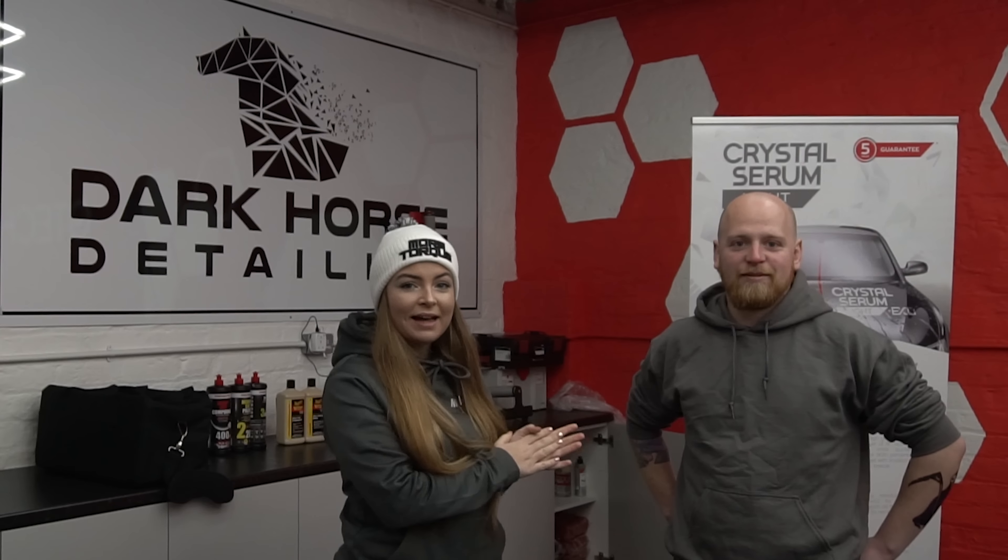Hey guys, welcome back to the channel. I'm Rachel, and this is Matt — if you watched the video of Matt detailing my car before, it'll be a familiar face. Matt, introduce yourself. Hi guys, my name is Matt, welcome to Dark Horse Detailing. We are the G-Technic accredited detailers for Merseyside. This is our Southport studio, we've got a studio in Melling as well. As Rach said, we did the Fiesta before Christmas, and we're back again for some more shiny goodness on the MX5 — and it's pretty bad.